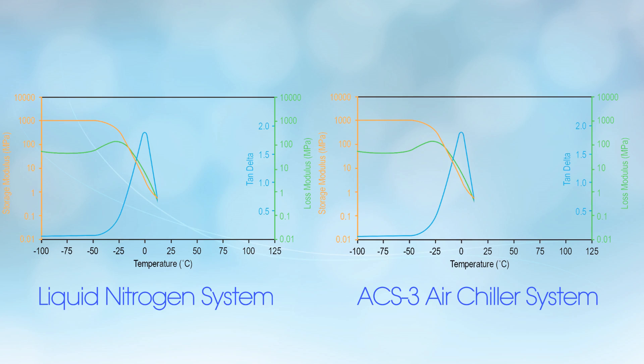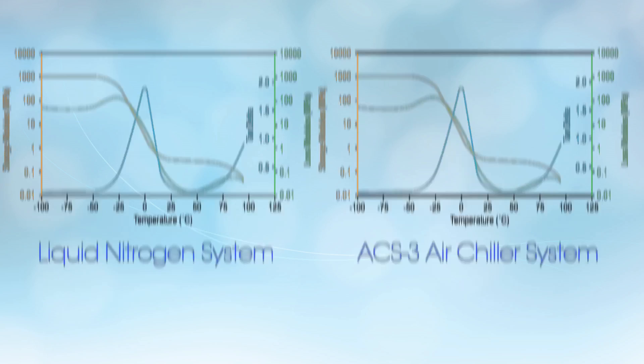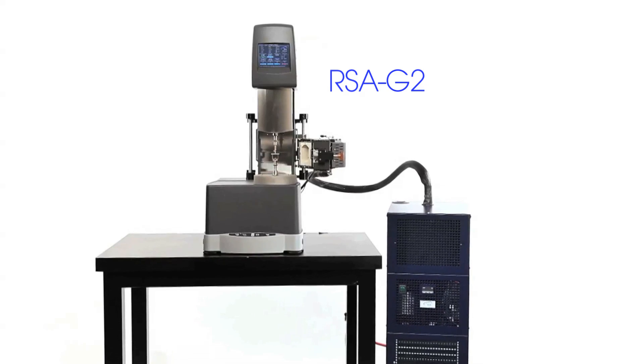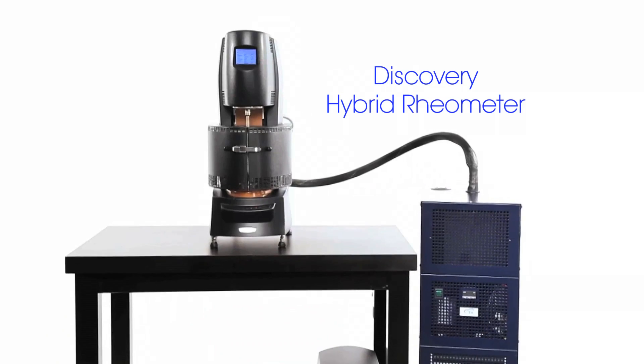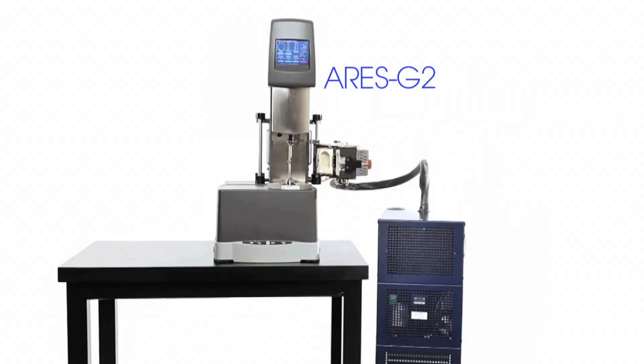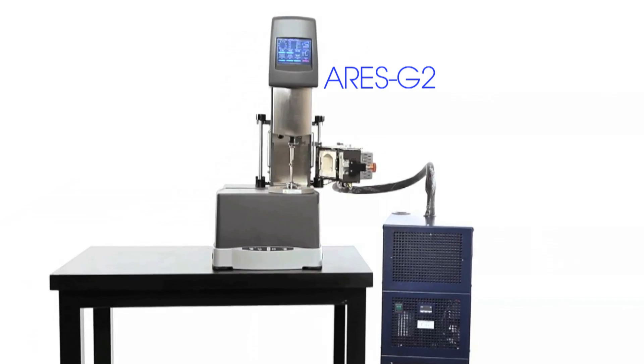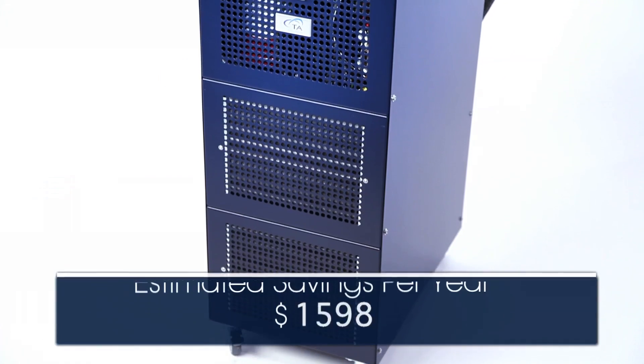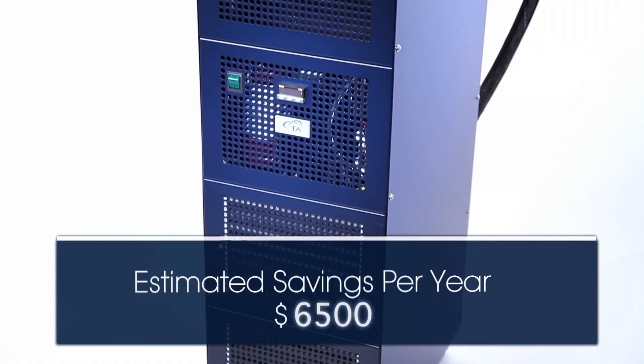The ACS3 provides equivalent results to liquid nitrogen over a wide range of sub-ambient testing conditions and configurations. Compatible and optimized for accurate temperature control with any DMA or rheometer, the ACS3 is a reliable replacement for liquid nitrogen without recurring gas expense, for an outstanding return on investment.